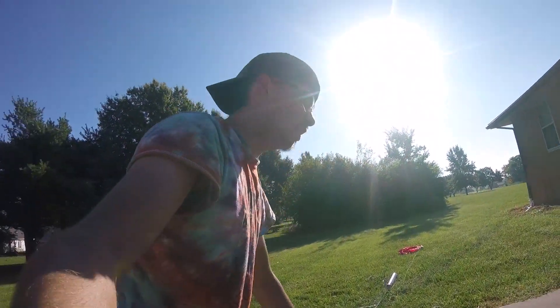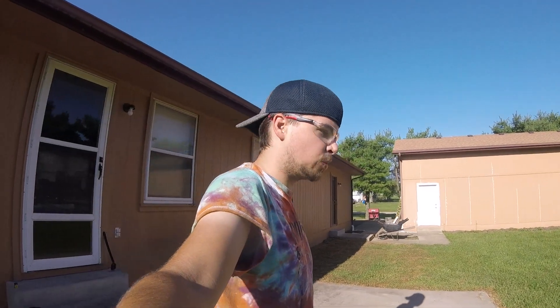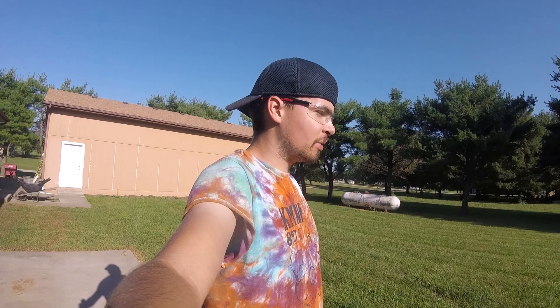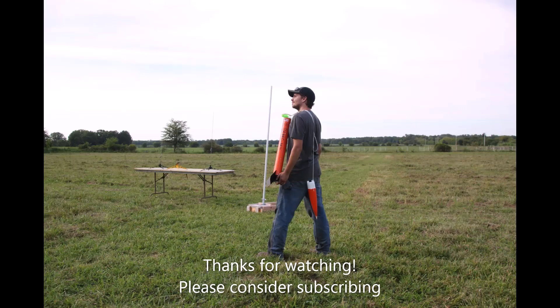Pointy end up is definitely now ready to go for the October fun fly out at Cloudbusters. We're good to go. Thanks for watching. I hope you enjoyed this fairly short video, but it was simple and to the point. I wasn't really trying to waste anybody's time. I've just proven out my system and shown how a dual deploy is tested to make sure you get your powder charges correctly.